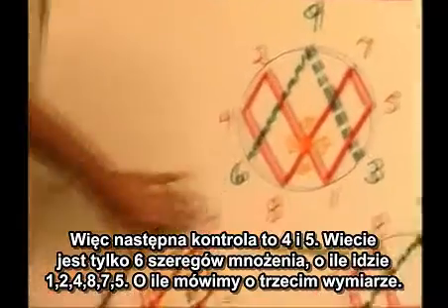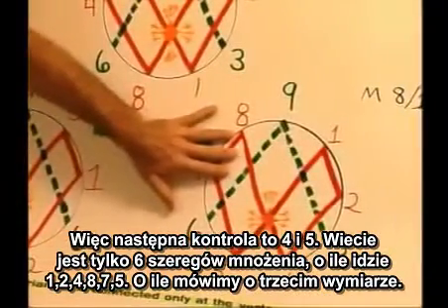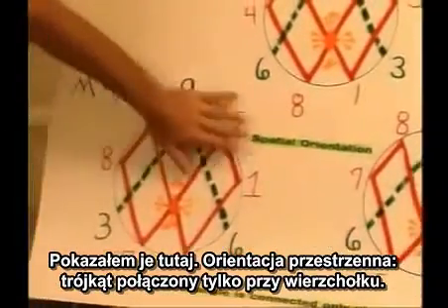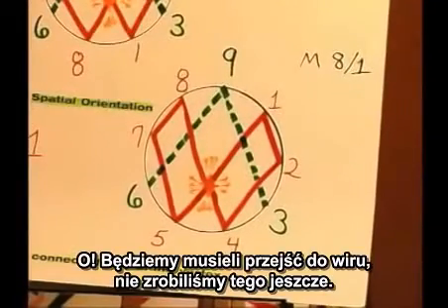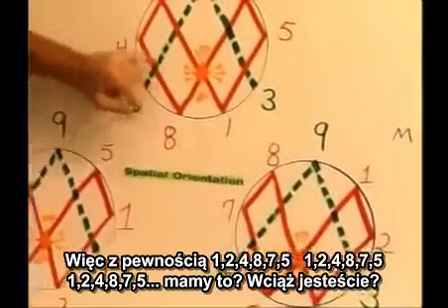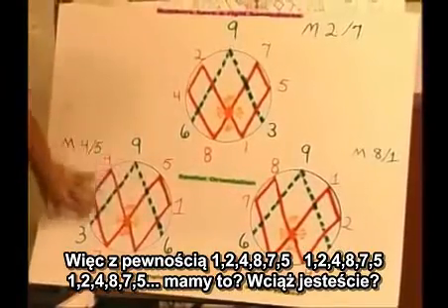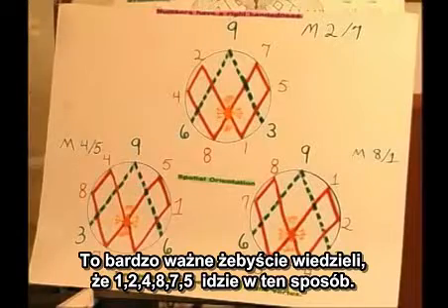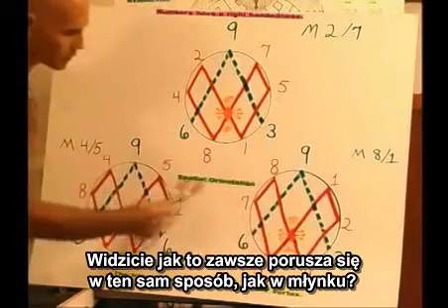The next control is 4 and 5. There are only six multiplication series as far as the 1, 2, 4, 8, 7, 5 go, as far as the third dimension. I show those here — spatial orientation, triangles connected only at the vertex. Sure enough: 1, 2, 4, 8, 7, 5, 1, 2, 4, 8, 7, 5, repeating. It's very important to note that the 1, 2, 4, 8, 7, 5 is always moving in the same way — like a treadmill — because everything's based on thirds.